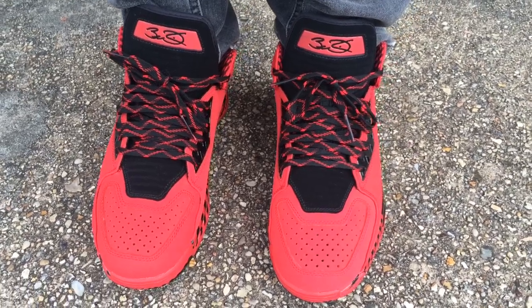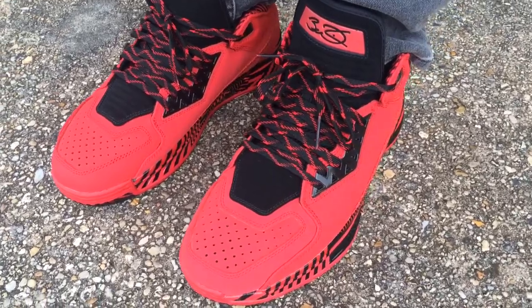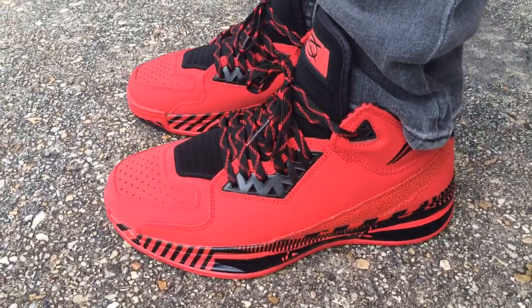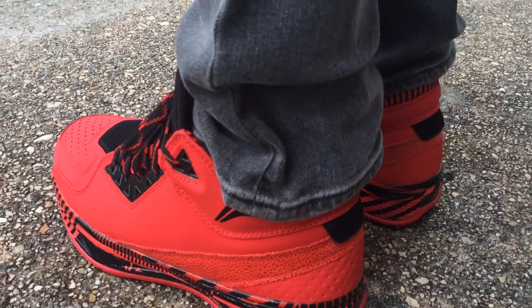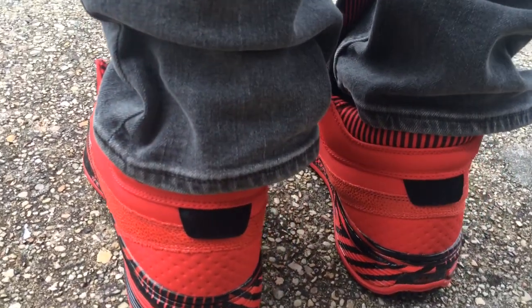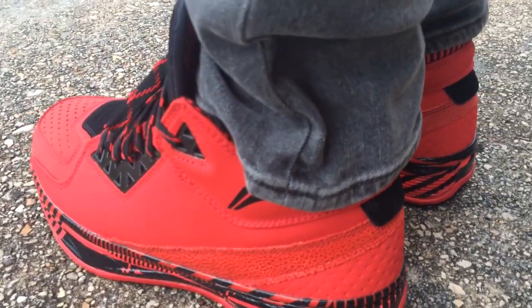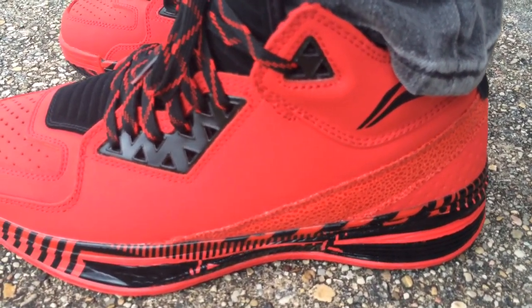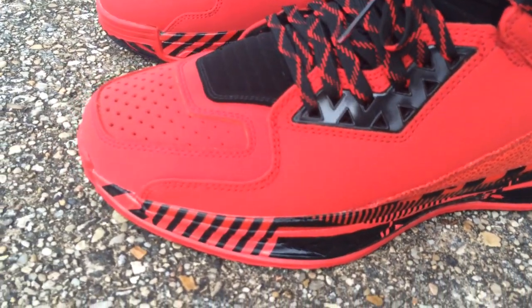What's going on YouTube fam, today I'm going to show you what the Way of Wade 2.0 Danger look like on feet. I'm not sure when or if these will release, but I had a really good friend of mine — almost like a brother from another mother — who looked out for me on these. As soon as I saw Wade post pictures of them, I immediately started reaching out to people who I thought could get their hands on them, and got them in the flesh.